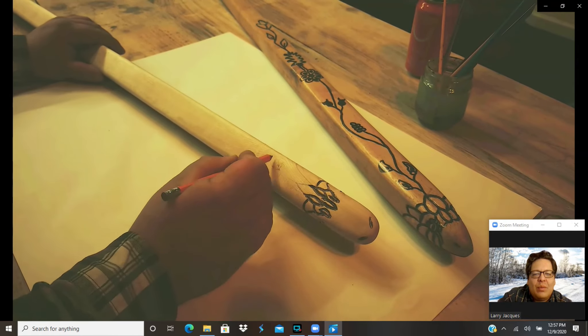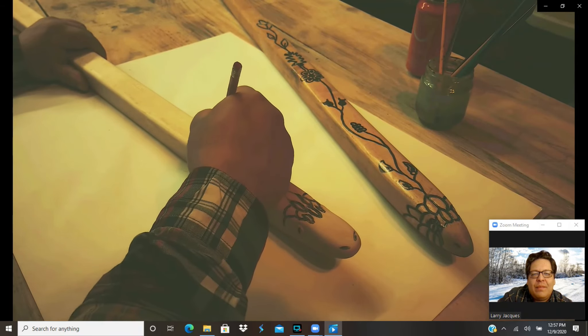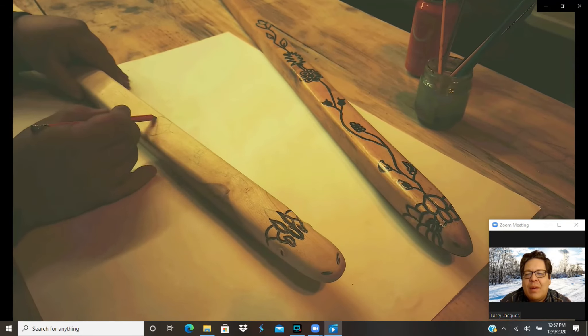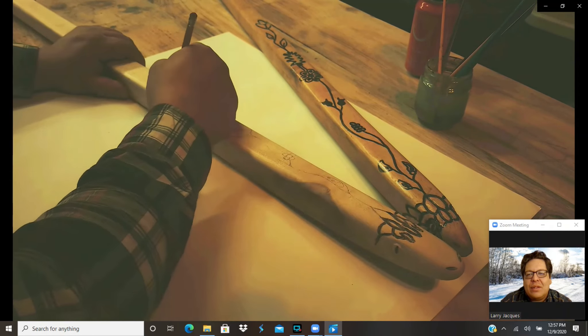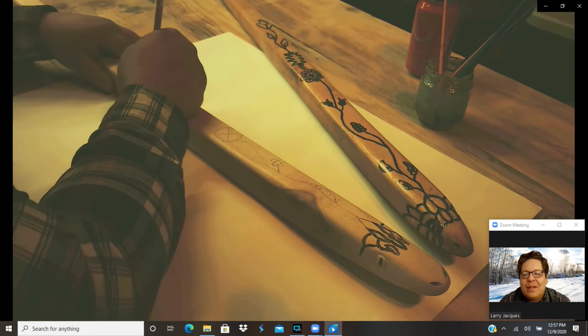A woodland floral design that has various elements in it that I want to capture and put on there. Again, this is going to be a gift for my sister, so I want to make sure it's nice and appealing, looks good, and is something that she would want to bring to the snow snake track.